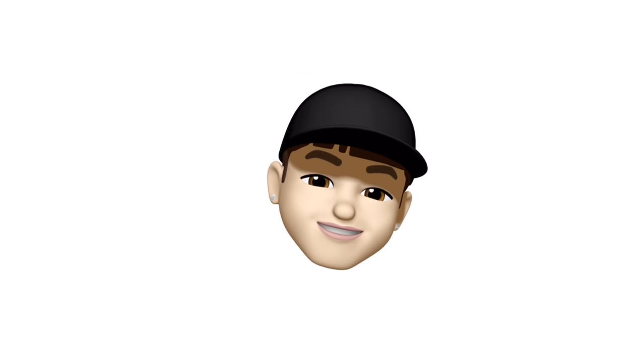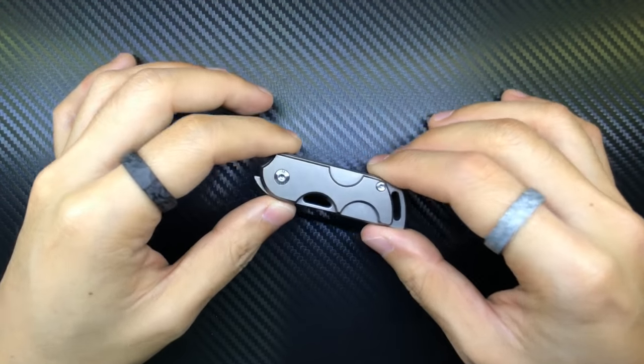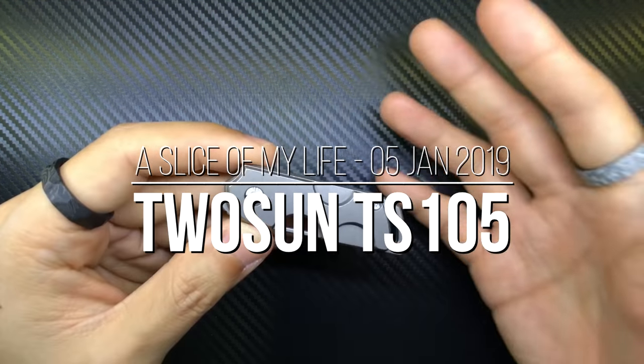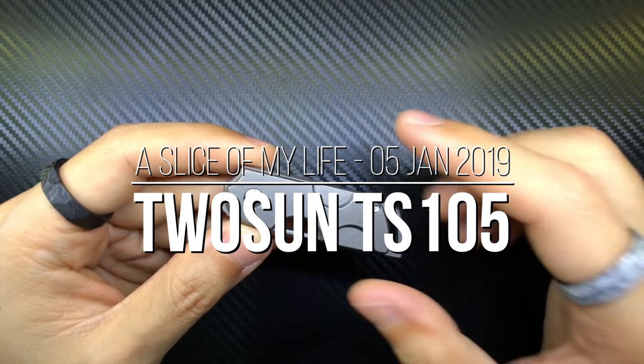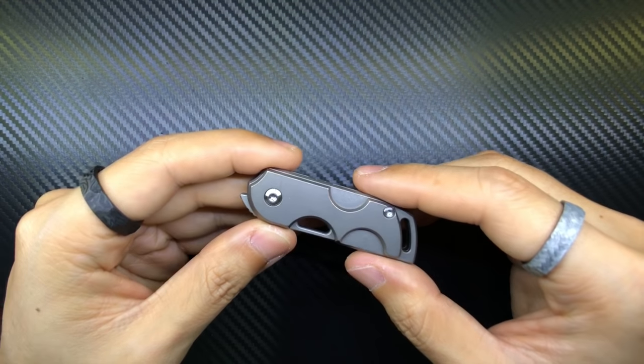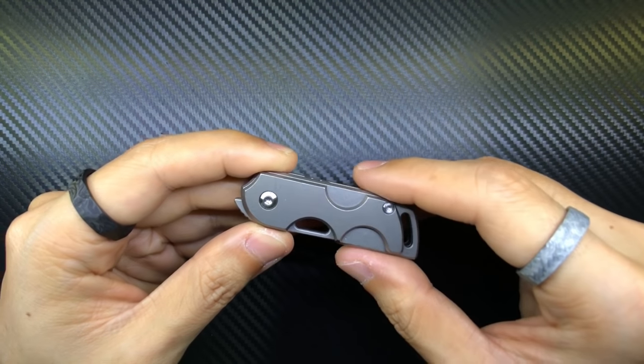Hello everyone and welcome to A Slice of My Life. This video is about the Tucson Knives TS-105 Mini Folding Pocket Knife. The segment you saw right at the start of the video was me reassembling this knife. Before we go any further, I want to let you guys know that in my opinion, this is not going to be a review video.